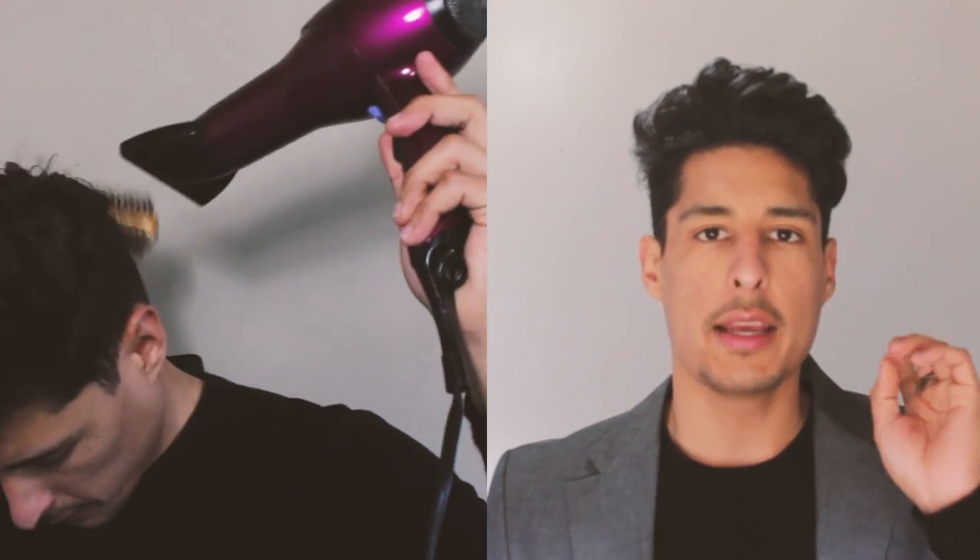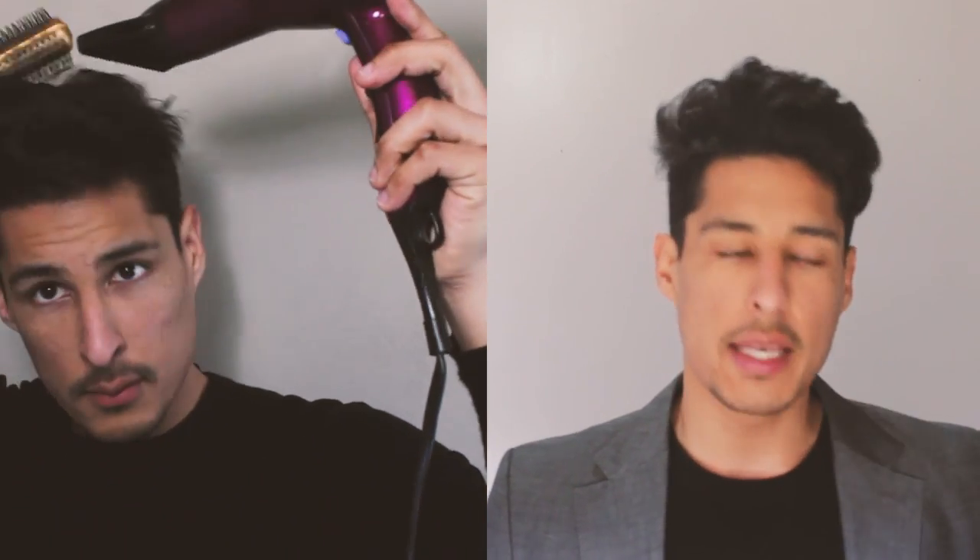I've used round brush combs in most of my videos. If your hair is very wavy, thick, or curly, you're going to want to use a large metal barrel ventilated round brush comb. When you're using the round brush comb and the blow dryer, you're going to want to make sure that you're using the high heat setting only on stubborn areas of your hair.